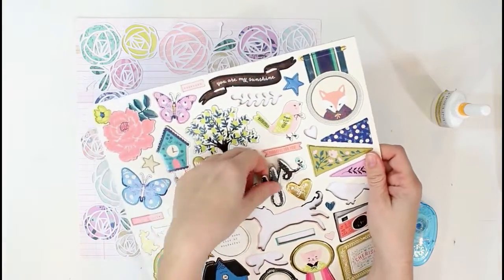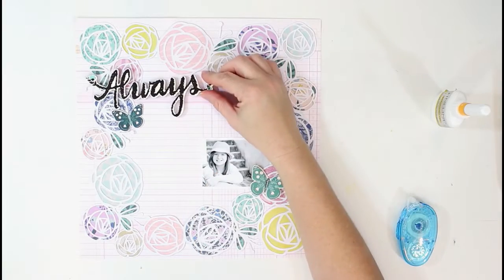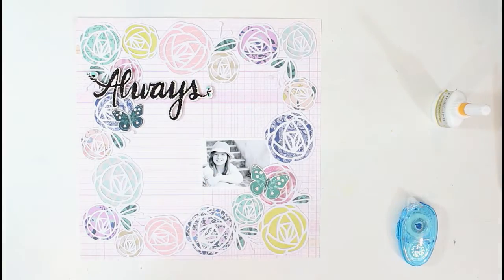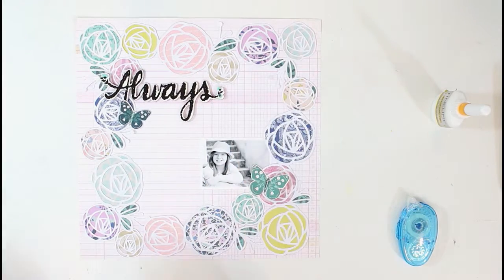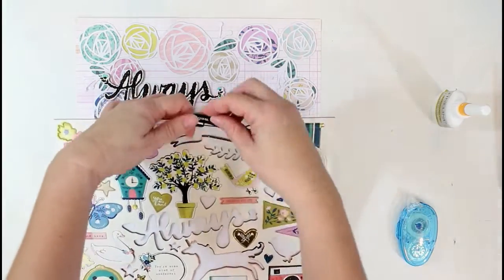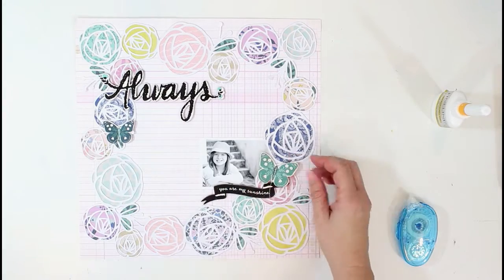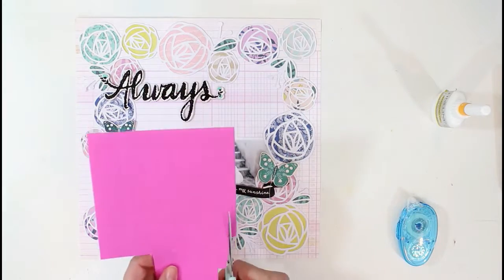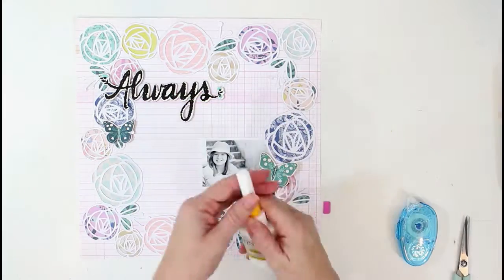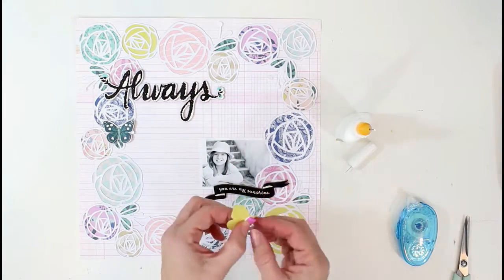I want to use a couple of chipboard pieces. I decided to use this piece as part of my title and I'm going to add that at the top corner. I really like the way that contrasts with the black and the colors in the pattern papers. I've chosen another one of those black chipboard pieces to go right there under my photo.